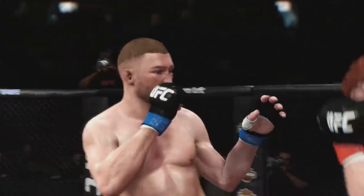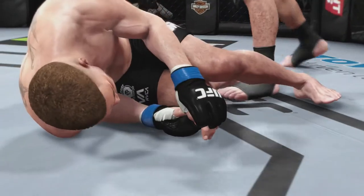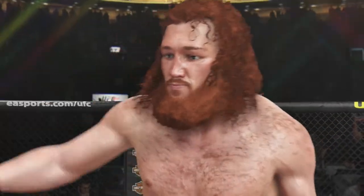And here it is again. Boom! And he's out. Bruce Buffer has the official decision.